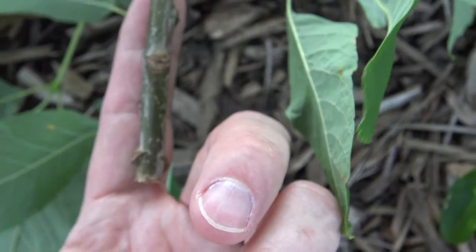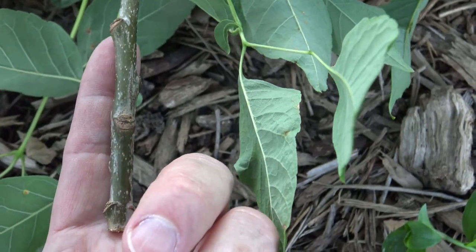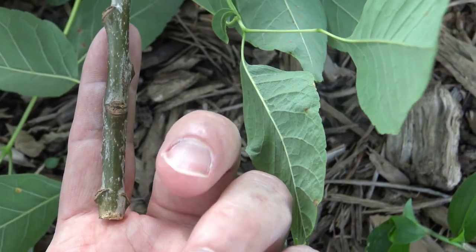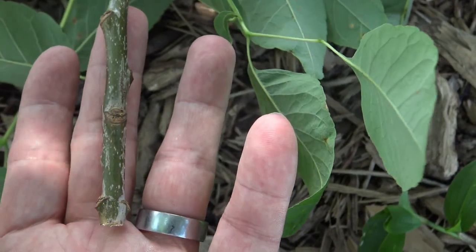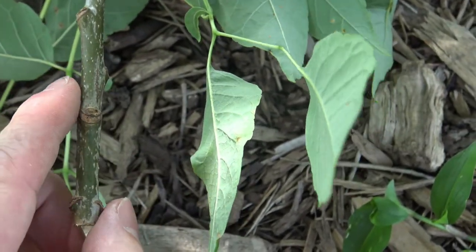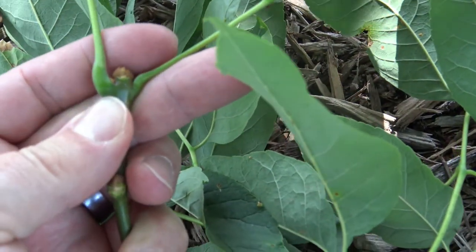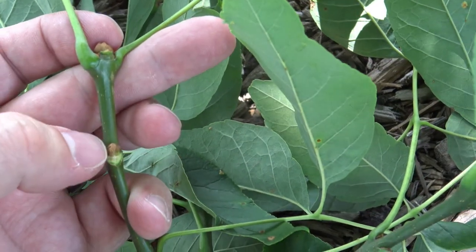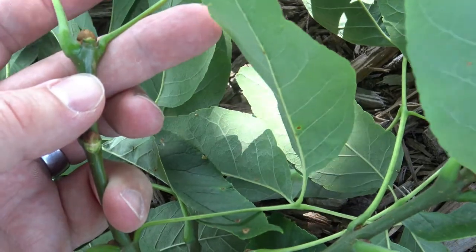Looking at the twig in relation to maybe the thickness of your finger, you can see that ash is a fairly stout twig. Make sure that as you're looking around at plants and trying to identify, you're taking note of the thickness of a twig. The terminal bud is not quite as brown and a little more rounded, and same with the lateral buds — a little squatter and rounded compared to the green ash.